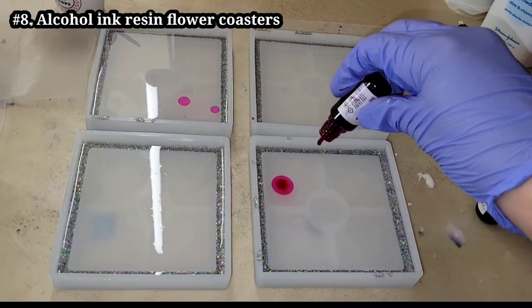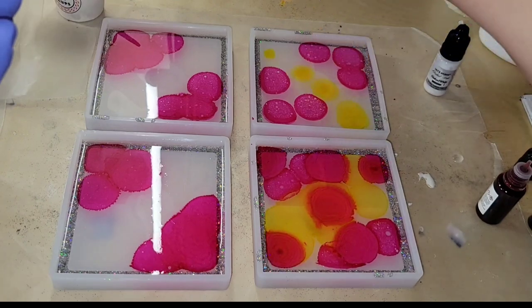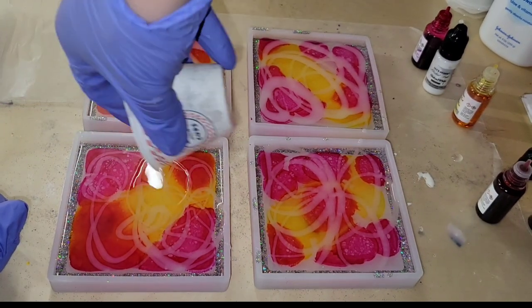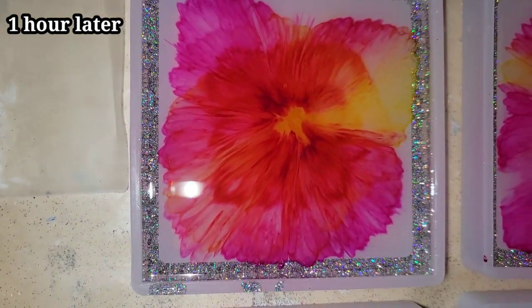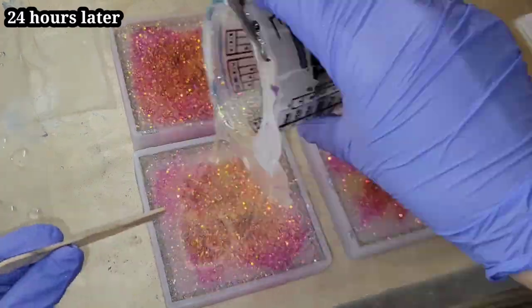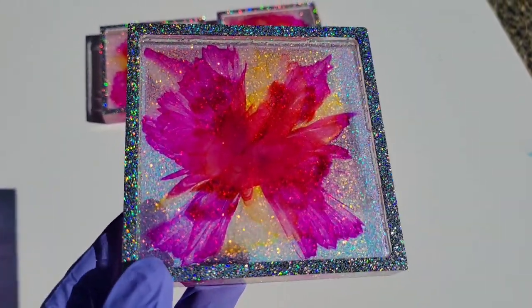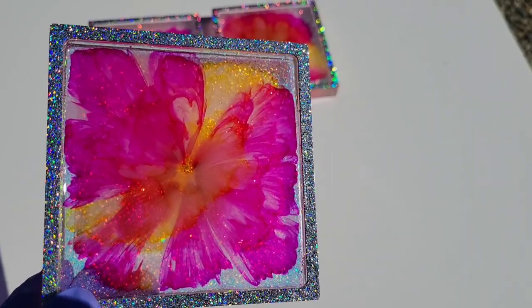Let's make some resin flower coasters. Here are my molds — I'm pouring about an ounce and a half to two ounces of clear, dropping down my inks. These are Let's Resin alcohol inks; I'm using peach, red, and yellow, with mostly yellow to the center and peach red to the corners. I went in with some Let's Resin Sinker White — 35 drops into one ounce of clear resin — added swirly lines, and this is what they look like one hour later: perfect flowers. The next day I filled the molds the rest of the way with iridescent glitter mixed with clear resin and popped them out. I have a full in-depth tutorial on my YouTube channel at Naptime Creations.